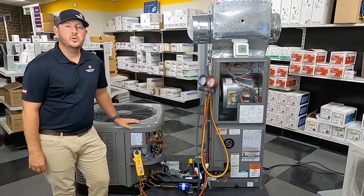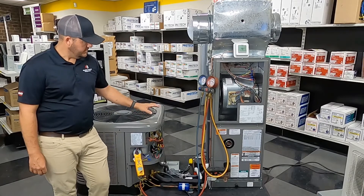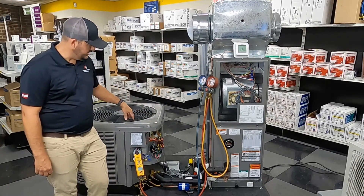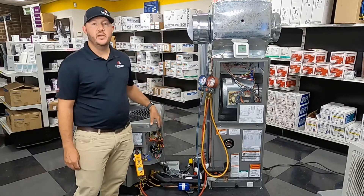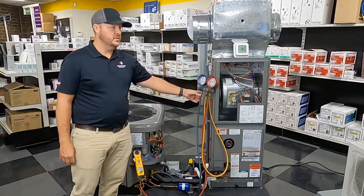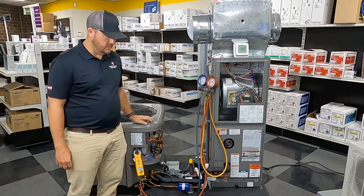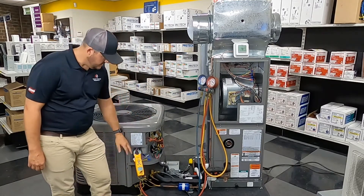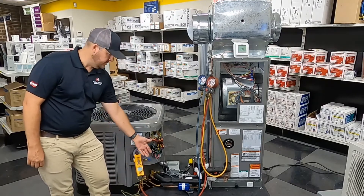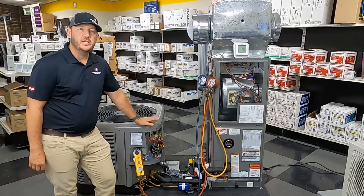Let's get started on charging up this system. We've got a two-ton 14 SEER heat pump. We've got a TXV in the outdoor and also a TXV in the air handler. I'm just going to be using analog gauges for this one — keeping it very simple, something everybody should have. I've got a Field Piece temperature pro; I'm just going to tape it on the line. Keeping it very simple.